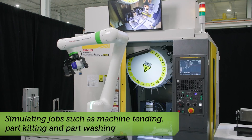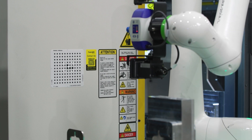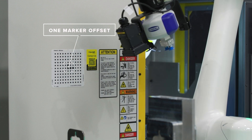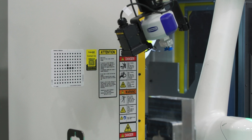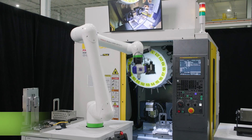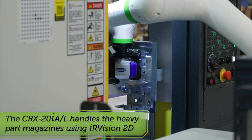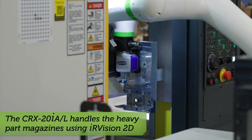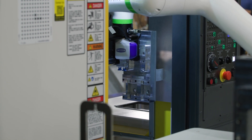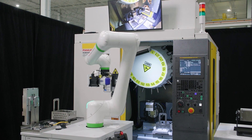The key FANUC technology we're demonstrating here is the higher payload CRX robot and the one-marker runtime offset feature. This is a new feature on the timeline editor and it allows us to use a 2D camera to take several photographs of a standard IR vision calibration grid mounted to every station. We take several photographs of that grid and that allows us to determine the position and orientation of the station in a couple of seconds — all accomplished using just a 2D camera, no 3D required.